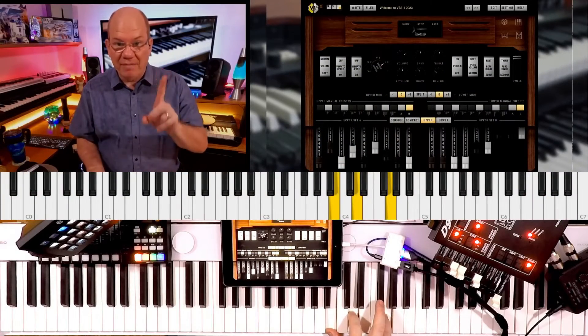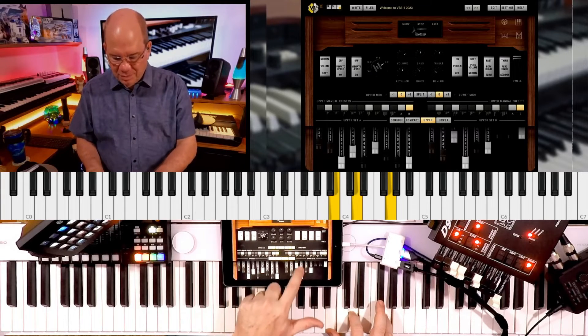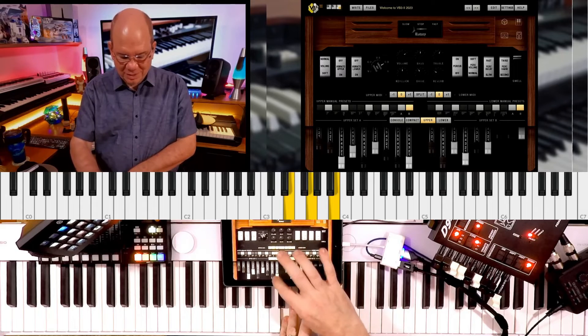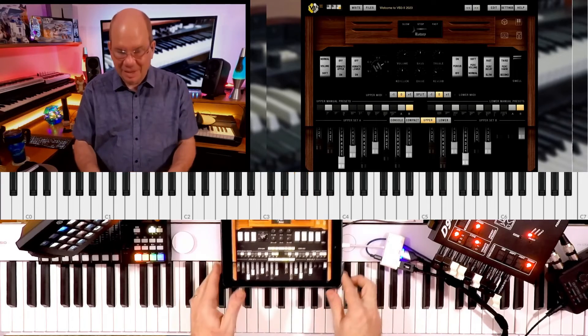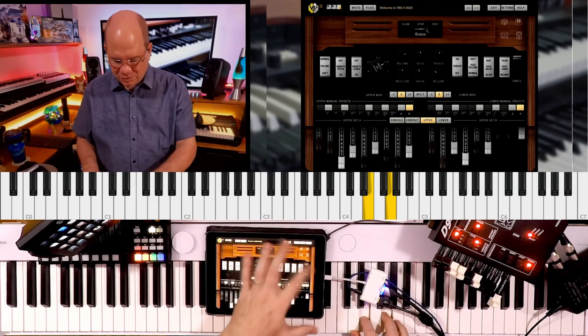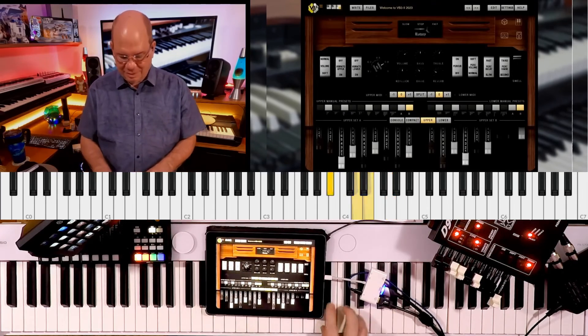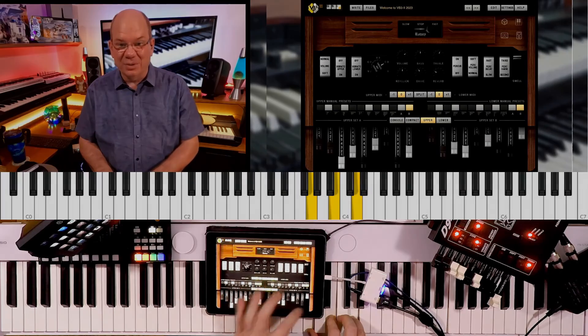But then with having the touch capability, it acts as a control surface. All the controls are just kind of right there at your fingertips, literally. It just takes a little getting used to.